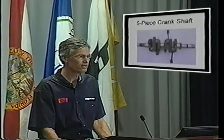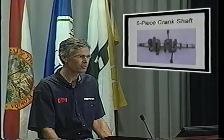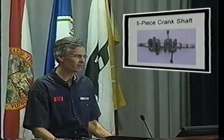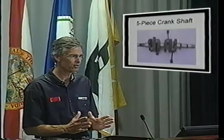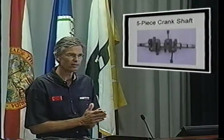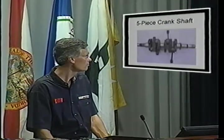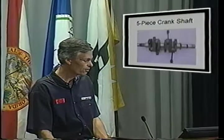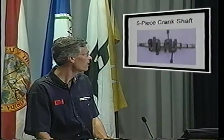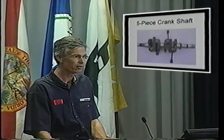One of the other tricks to making this engine very compact is the pressed crank assembly — a five-piece crank. Because the crank parts are machined, forged separately, and pressed together, we can make it very compact. You'll notice in this photo the engine does have plain oil-pressurized main bearings and lower rod bearings.